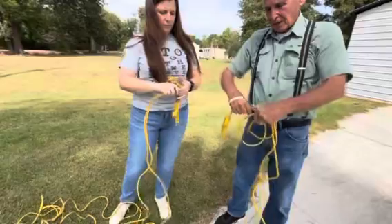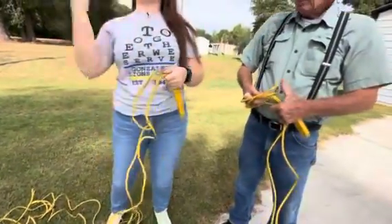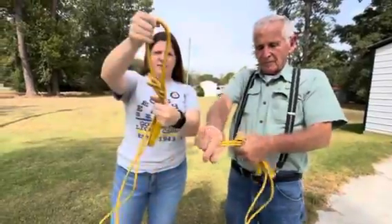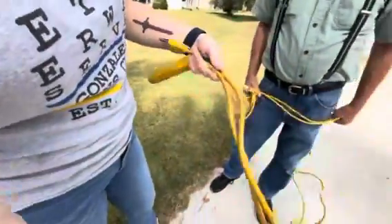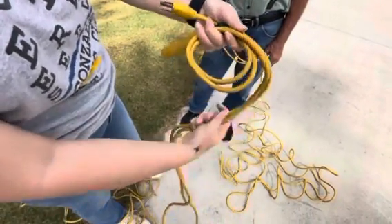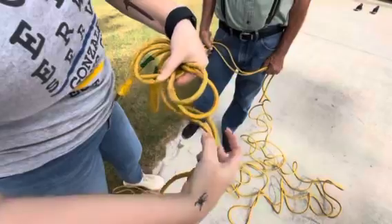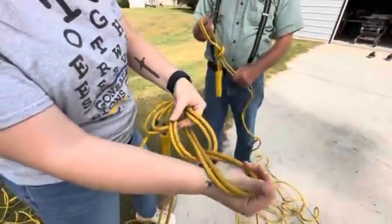You just make a loop — it's called a quick release slip knot. You make a circle, then you take the tail end and pull it through, but instead of pulling it all the way through, you just leave it as its own loop. Then you take the tail end and pull it through, doing that all the way down through the loop you created with the tail end.